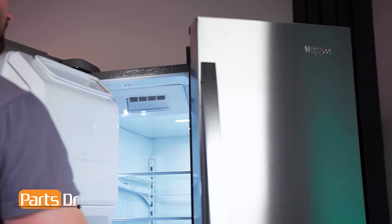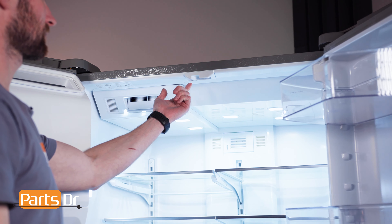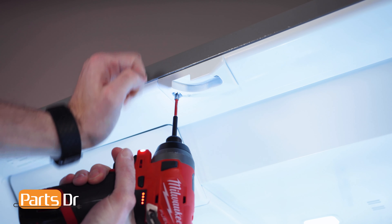First, open both doors to get access to the pivot block. Then remove the two Phillips screws and the pivot block.